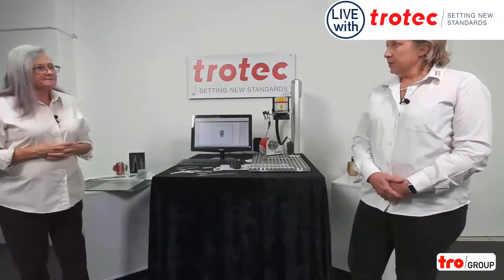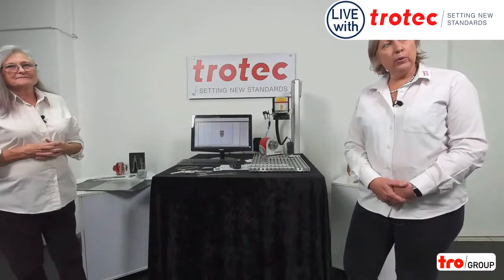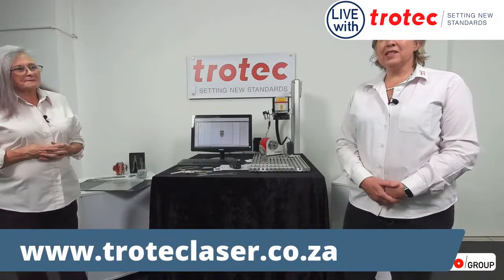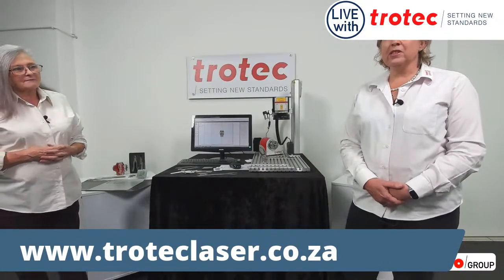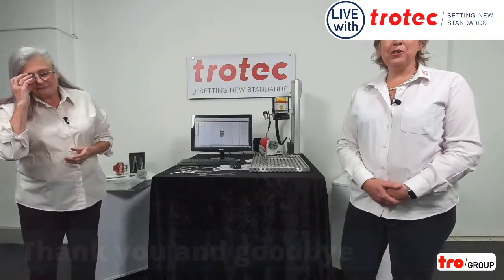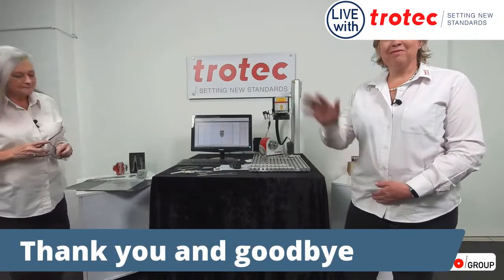We're waiting for your questions. We're waiting to hear how we can help you more. Peter's been answering them as we've been speaking. Are we done with questions? We are, indeed. Please let us know if you need anything else. Thank you for spending this time with us. Send us your requests, send us your questions — we're ready to answer those. Enjoy a wonderful weekend. Thank you and goodbye from both of us.